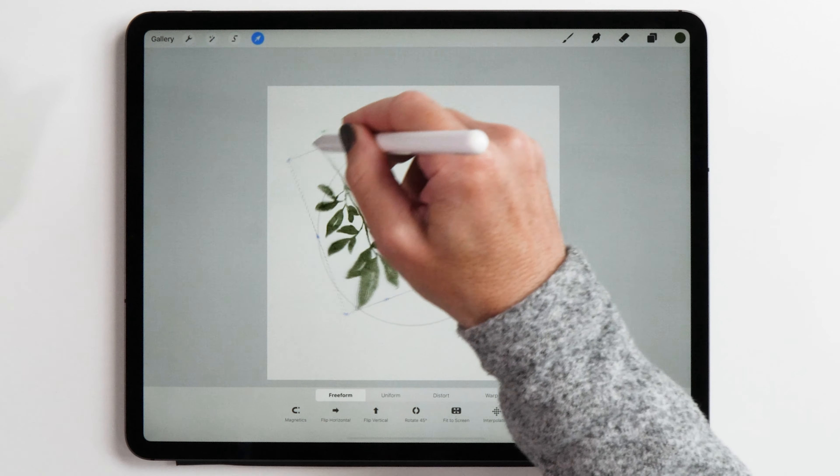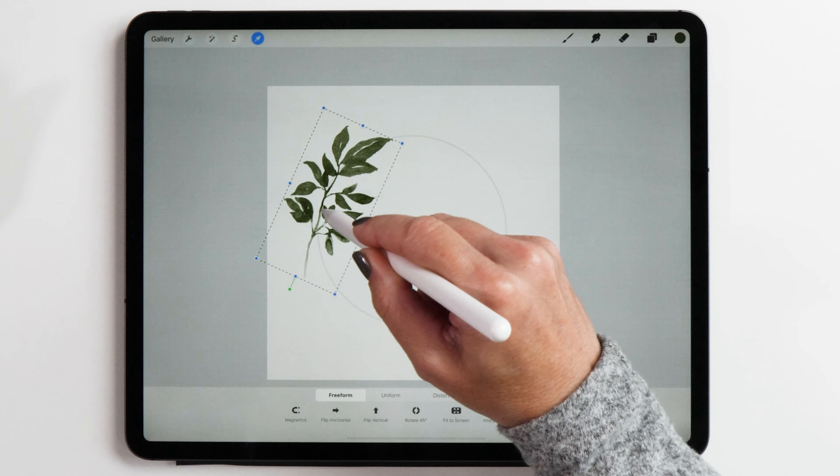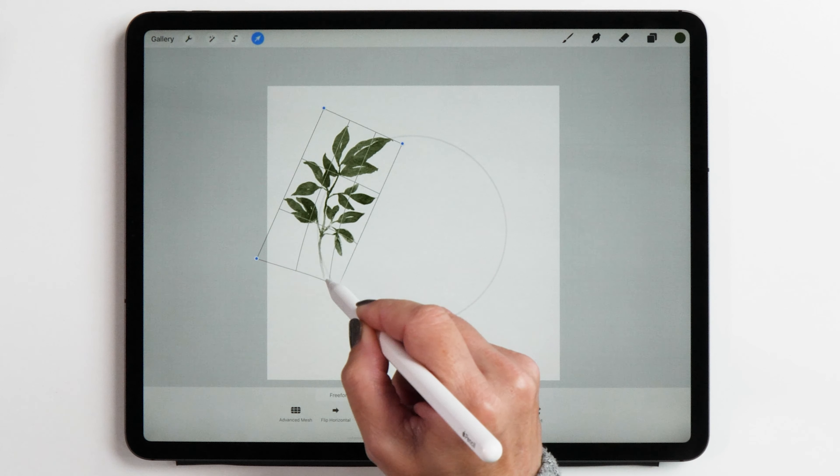Select the arrow tool to select your leaves and then arrange them along the lines of the circle. You'll see here how it pops out a little bit, so what we can do is select the warp tool and then you can bend the shape along the circle and align it nicely like this.